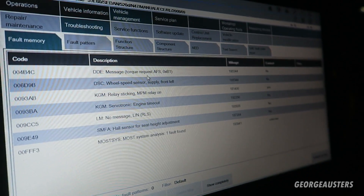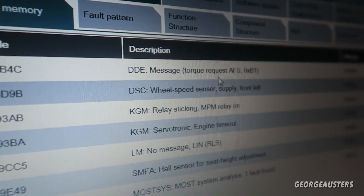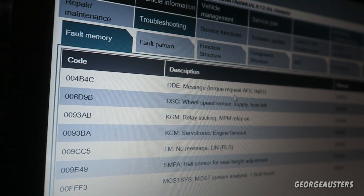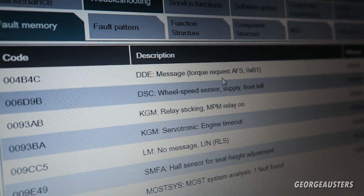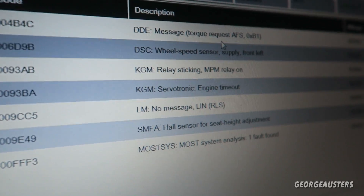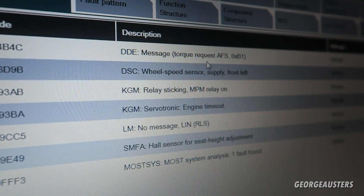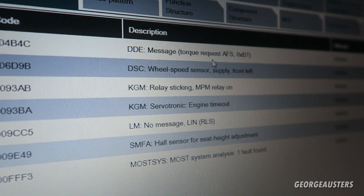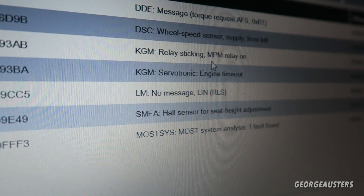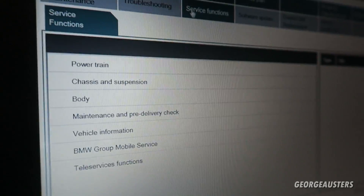As you'll see, you've got a DD message torque request, a torque request, and also a wheel speed sensor fault - that may be the one I just replaced, so that could potentially be cleared. You've also got a servotronic engine timeout - most of these faults can be because of the remap. I don't know if the codes were cleared after. You've also got a fault for the seat height adjustment, which is for the electric seat.